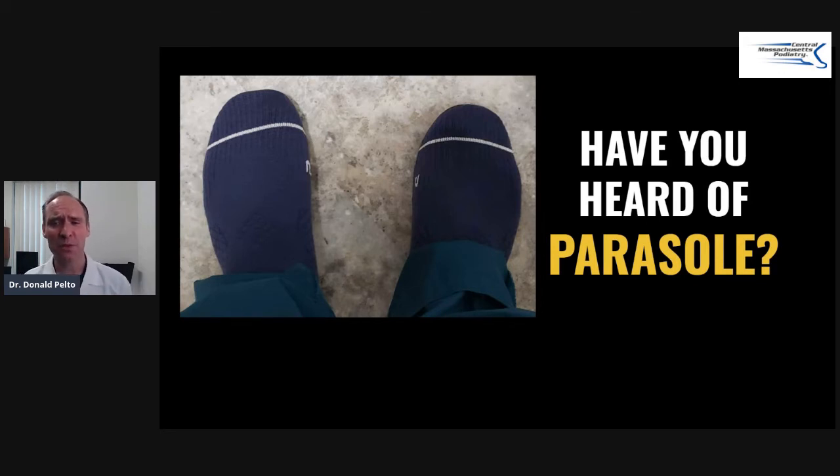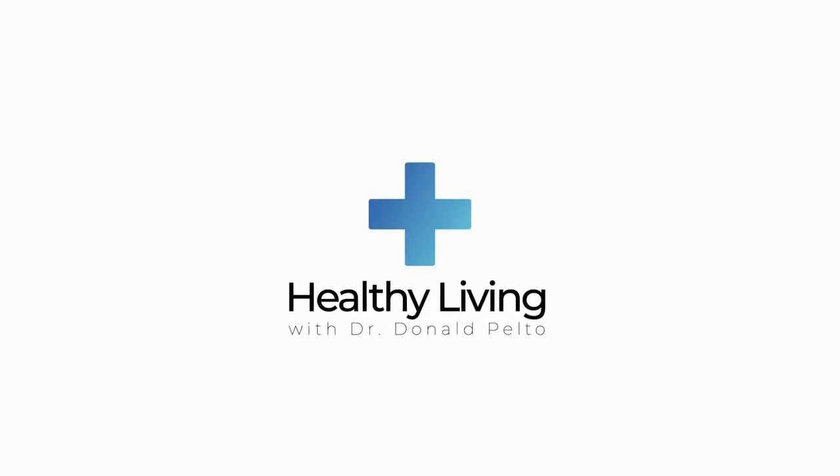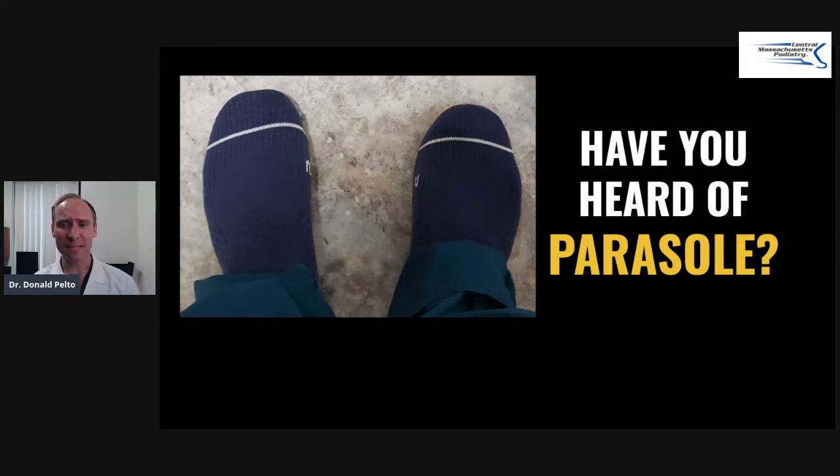Hi guys, Dr. Pelto here. Have you heard of something called Parasoles? That's what we're going to talk about today in this episode. So let me tell you a little bit about these. They are called Parasoles. Basically what they are, they are like shoes — recovery shoes slash socks.